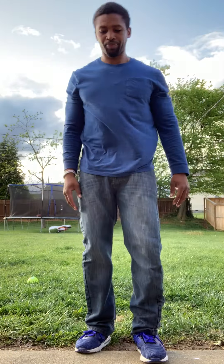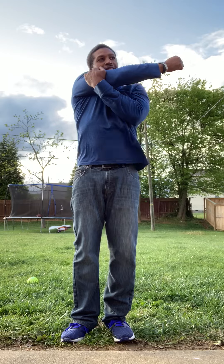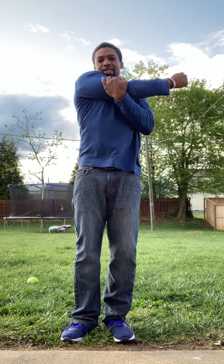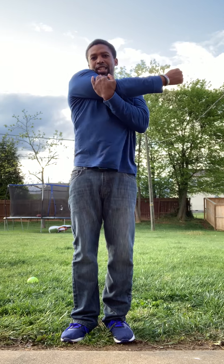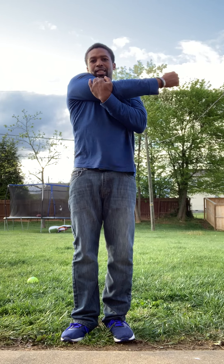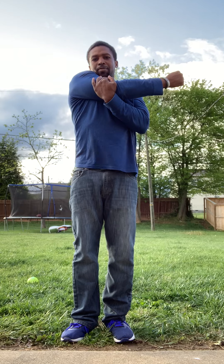It's getting really cool out here. All right, come up. Stretch your arms out. Get your right arm, pull it all the way until you feel the stretch. One, two, three, four, five, six, seven, eight, nine, ten.